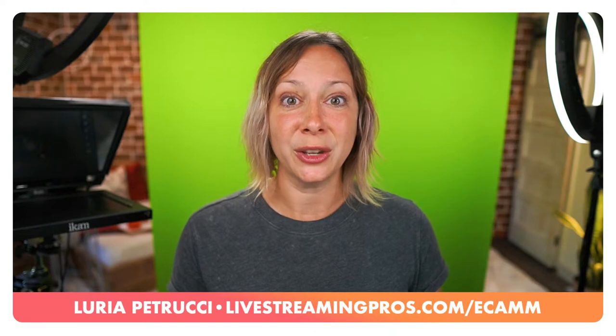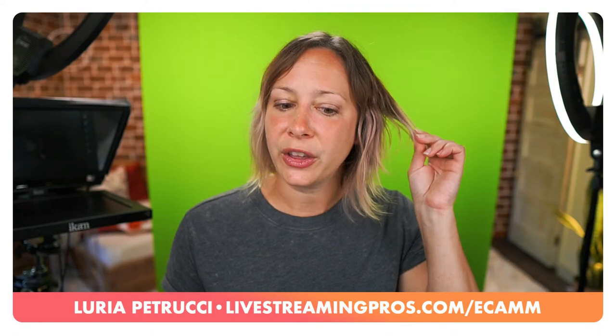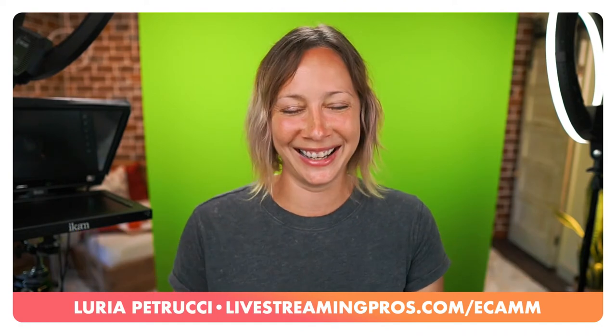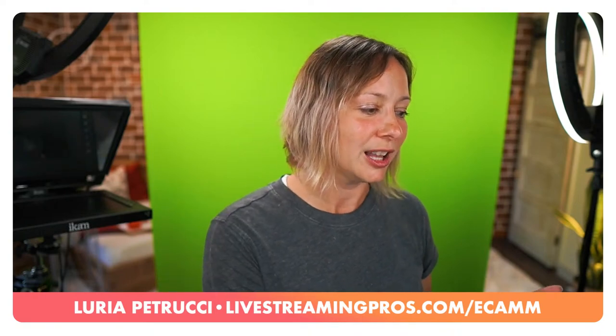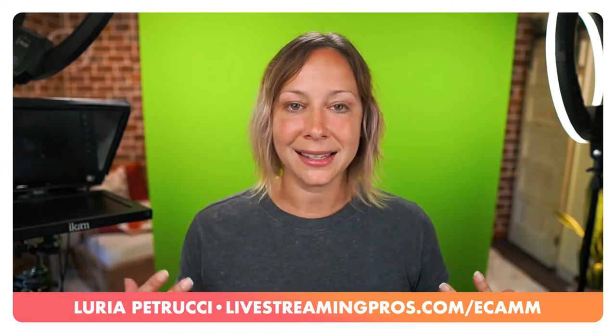Not using a backlight can also cause more issues with your key. And to answer CK's question about wearing a green screen suit - don't wear green in front of a green screen, or blue in front of a blue screen. I've done that - it was horrible unless you're trying to make yourself look like a ghost.